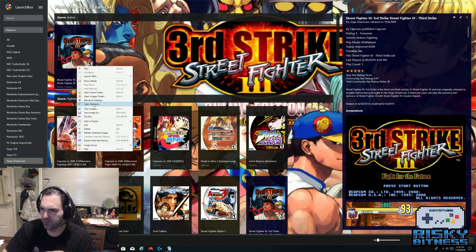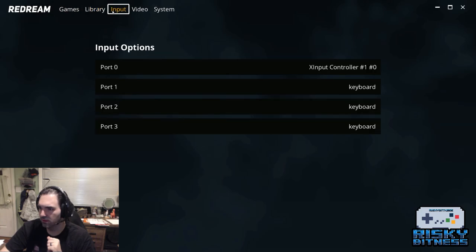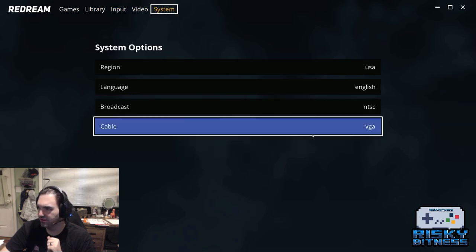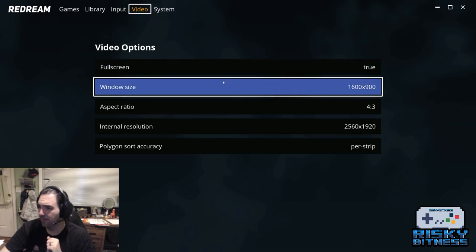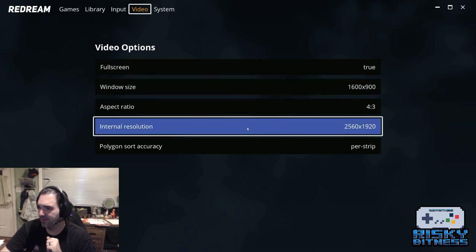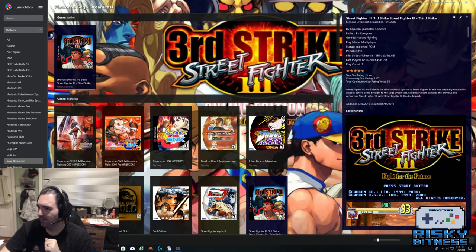Let me show you what ReDream looks like as a standalone emulator. It sorts all your games for you and has input, video, and system options. I've got RGB set up here. Unfortunately it doesn't support 2560x1440, but you can ramp up the internal resolution, so it's good. Really excellent emulator.